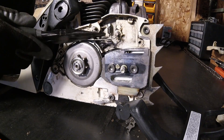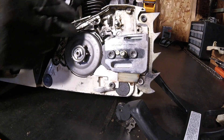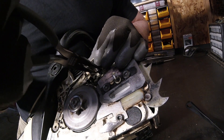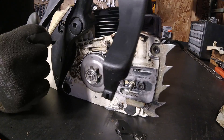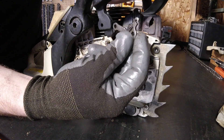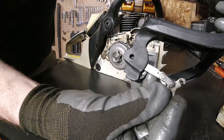Actually, this spring I just noticed is disconnected — that's not on most models. But I already got it apart, so let's go ahead and hook that up. I can go ahead and grab my new brake handle and put this piece back in.